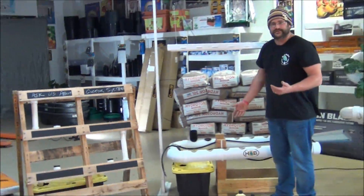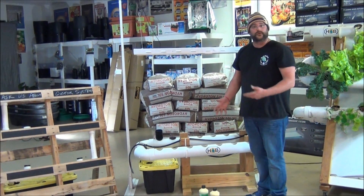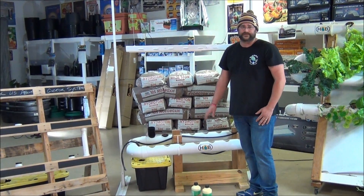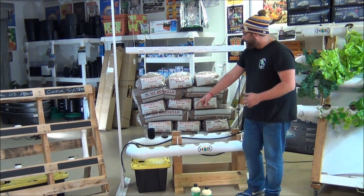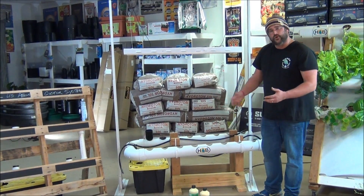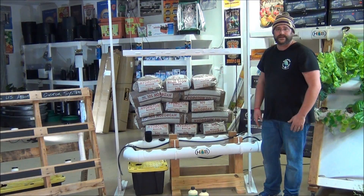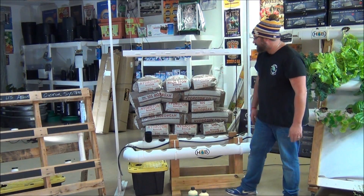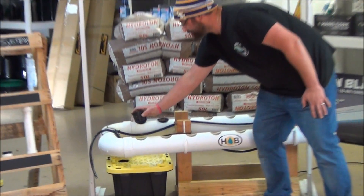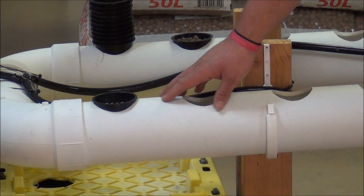Next I'll show you a smaller lettuce system. If you're not really wanting a huge system, or if you want something you can put out on your porch, this is a great system. This system can be set in a corner in a real small space and get 16 heads of lettuce out of it. It uses three inch net cups opposed to the two inch net cups, and those would contain your heads of lettuce.